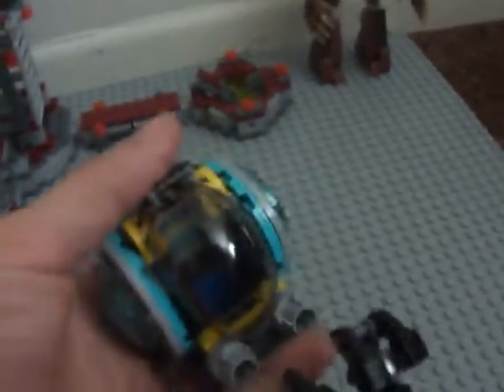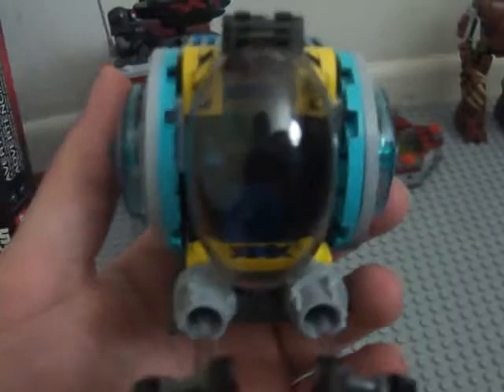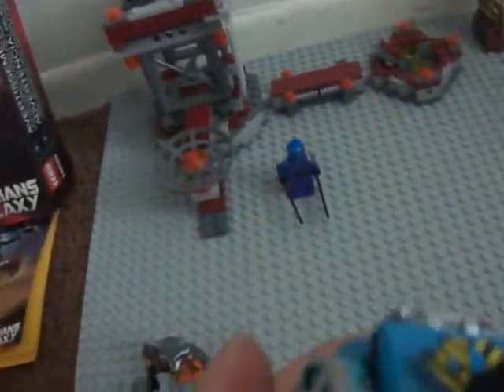And we have these little pod thingies you see in the movie. Rocket can fit himself in there, and I think Star-Lord can too. Let me show the inside — this is the interior. One seat.